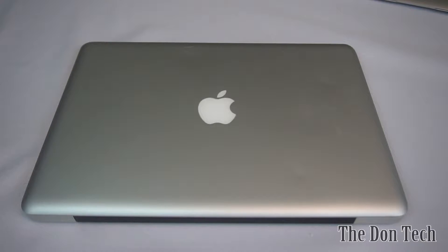What is up everybody, it's the Don with Don Tech. Today I wanted to show you how to upgrade a MacBook Pro from a mechanical hard drive to an SSD, how to do the install of the drive itself, how to install the operating system, and to get you up and going to make your machine overall faster.